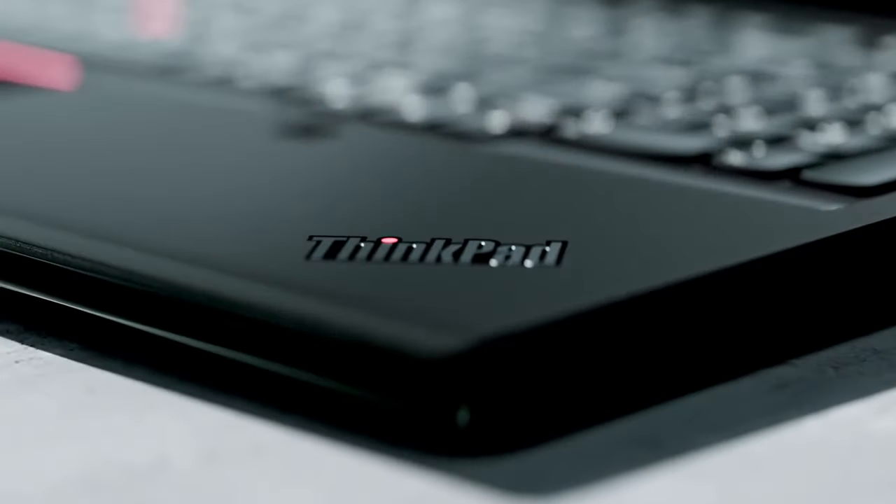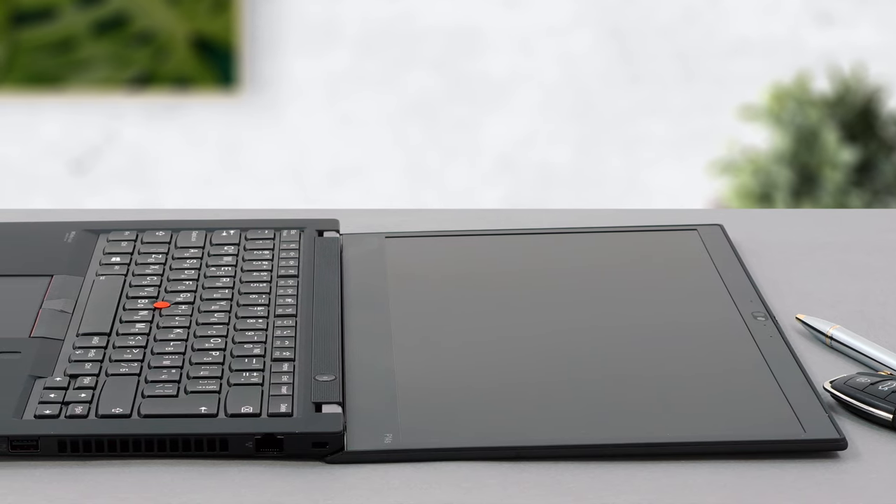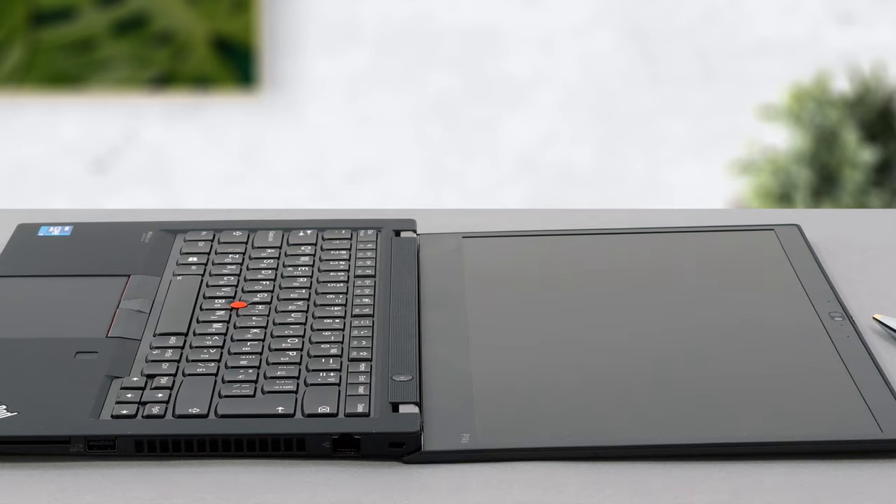Lenovo makes some pretty big claims with its ThinkPad P14s Generation 2, saying that it is a portable mobile workstation. On the surface, this looks to be true, as the laptop is equipped with a vPro-certified processor and NVIDIA Quadro graphics.